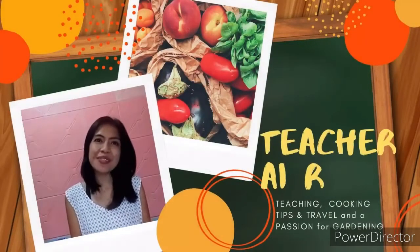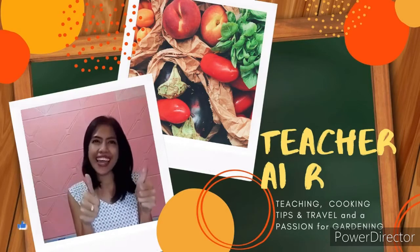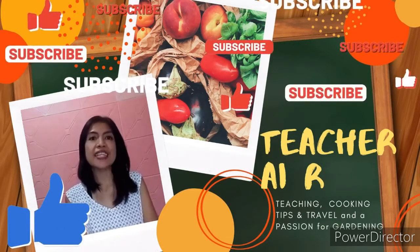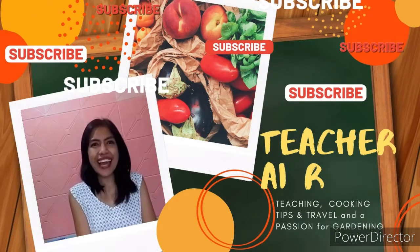Hi! Welcome to Teacher Eye Arch's channel. Don't forget to like, share, subscribe to my channel, and hit the bell button. Thank you! God bless!